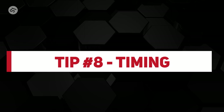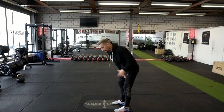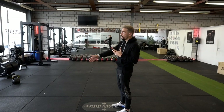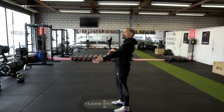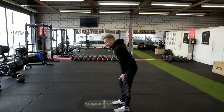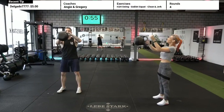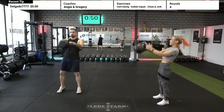Tip number eight: work on your timing. The ballistic element is very unpredictable and takes time to learn. The arm-body connection is essential: when you start, fully connect your arm with your body; when you extend, the arm disconnects; then immediately reconnect your arm with your body and go into the backswing. The cue is: maximize the time the arm is connected to your body and minimize the time it is disconnected.